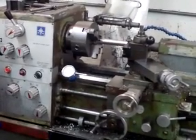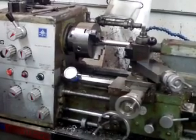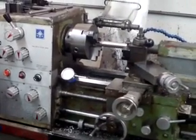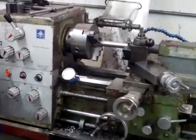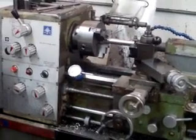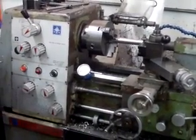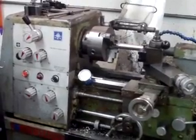All right, so 1 o'clock in the morning, March the 18th, and I want to show you a little something here I've been trying to do, I've been thinking about doing for a long time — to show you what's going on with this old lathe. This is a Jet 1240 PD, model 1240 PD.